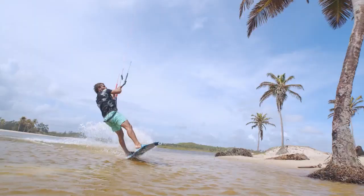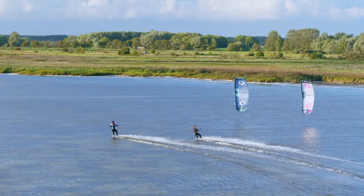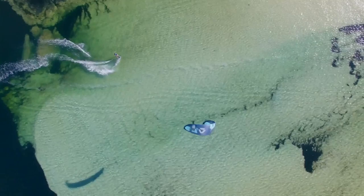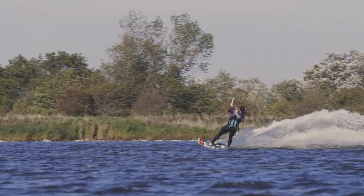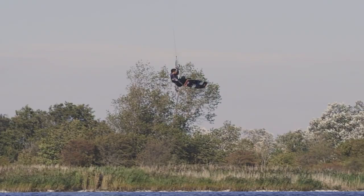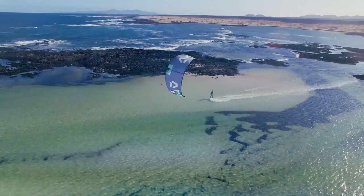The EVO SLS flies closer to the edge of the window and in the right hands gives incredible upward lift on jumps and opens up a new angle of upwind performance. The 15% weight savings are immediately noticeable on the EVO SLS's low end, generating incredible apparent wind and power on the upstroke and a reliable stability that lets the EVO SLS hang in the air in the lightest winds.